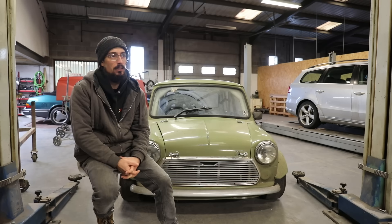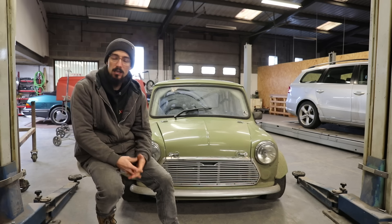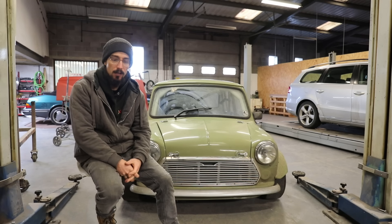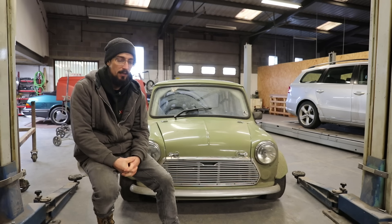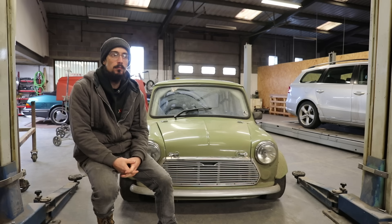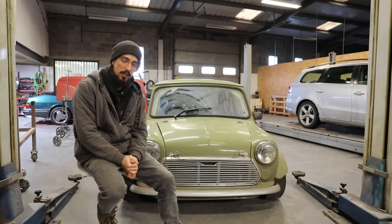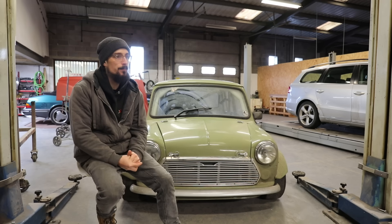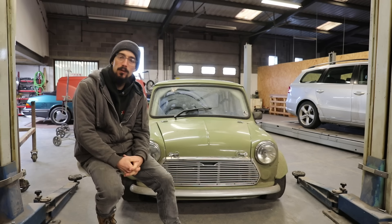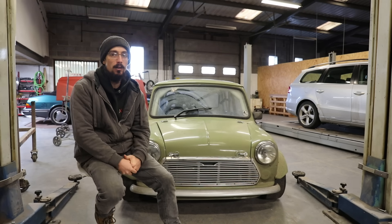At that point, Neil said he thought the issue was definitely the inlet manifold. The decision was made that I would just leave the car with him and he was going to borrow a few different manifolds, test them out and just see which one ended up working out best. The one I had on there originally was a five and a half inch aluminium manifold. He tested a four and a half, three and a half and a two and a half, and ended up with the three and a half inch manifold being the one that made the best power and the best power curve.